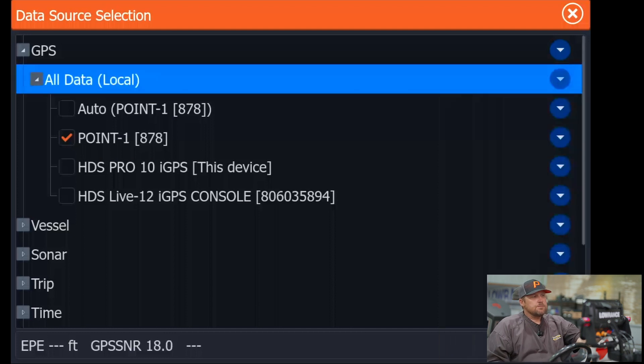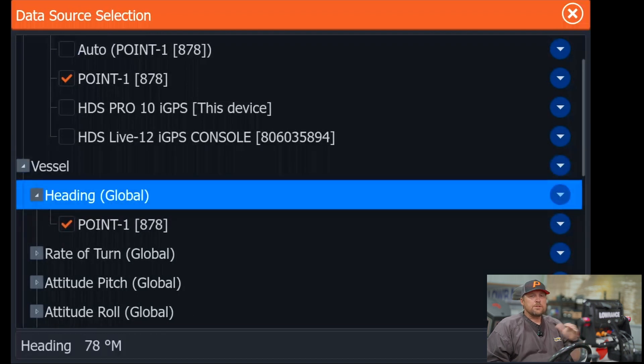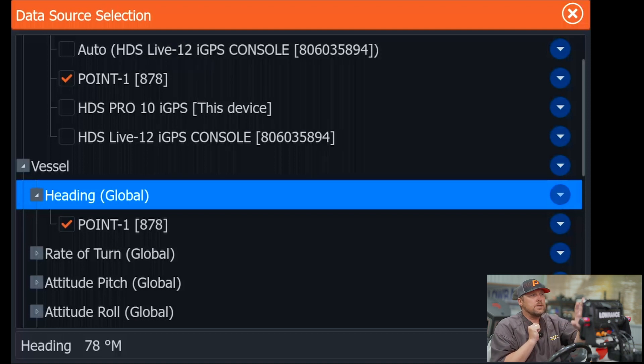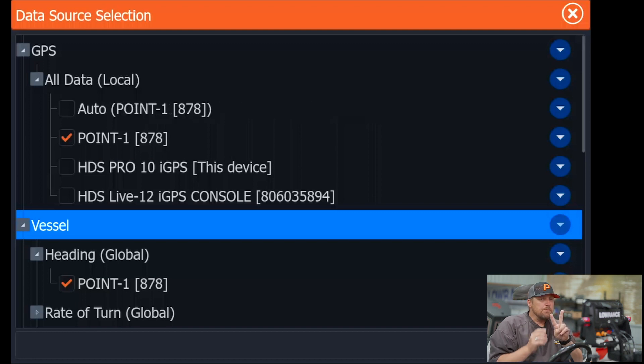Now we come down to vessel and when we click on that, we see our heading. We click on that and the dropdown says Point One. So on this unit, we're going to keep heading on global because we want that Point One to share the heading to both this unit and that unit — that's why we keep that on global. But for our GPS part, we want this one to be local and that one to be local. So GPS on this one: local, Point One. Vessel heading stays global and we're going to use that Point One, so it will also share that heading up front.